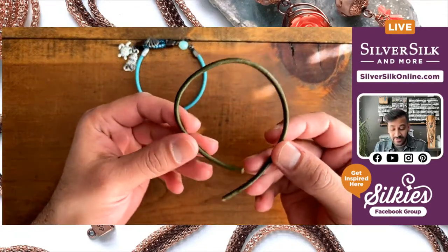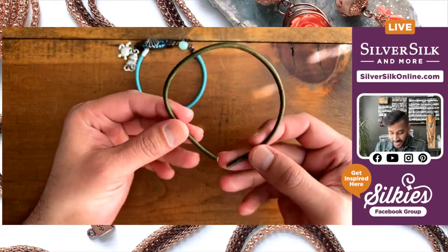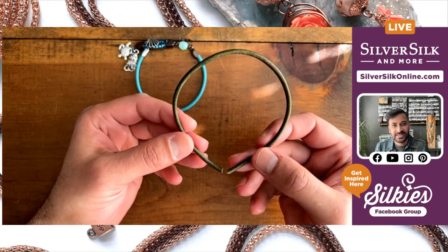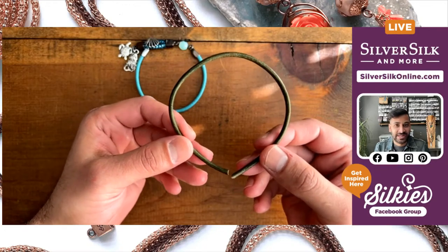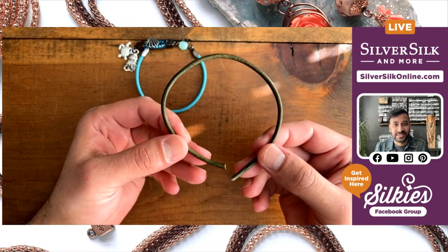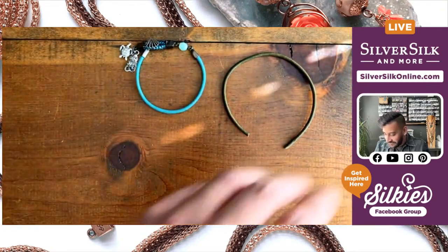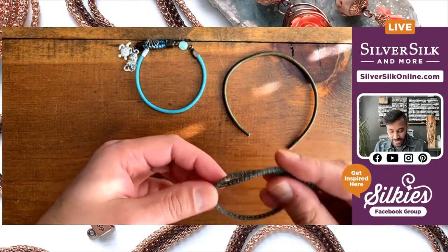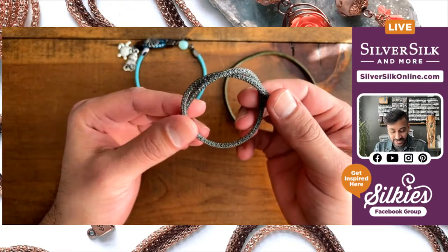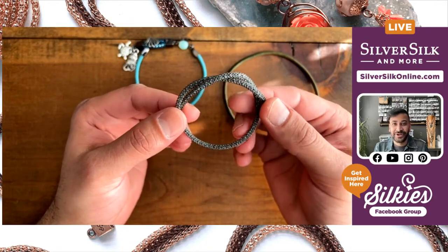For materials, I have some leather cord — this is three millimeter leather, which is perfect for my end caps and will fit into those single strand end caps wonderfully. It's about the size of a typical chain you'd find at Silver Silk, one of the capture or pearlesque chains. I also have some pearlesque chain here — this is the hematite pearlesque chain, which is solid hematite with a rainbow tinsel knitted over the ball chain.